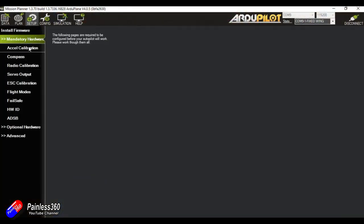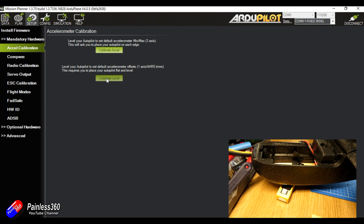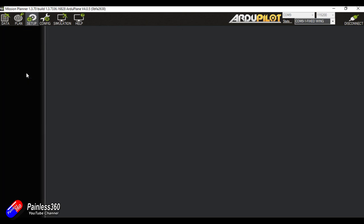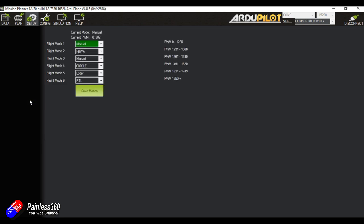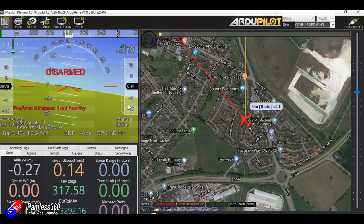We're going through each of the mandatory hardware setup items. We need to do the level calibration — I lift the nose up about 5 degrees and click 'level calibration', which saves so it should fly level. We've already done the compass and radio calibration. Servo output is all good. ESC calibration we might come back to — it's working okay. We've set the modes. Failsafe is something I would check, and I'd also set up failsafe to initiate return-to-home on the radio.